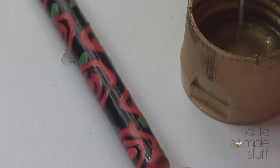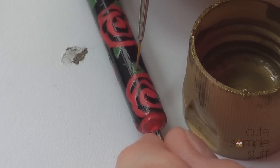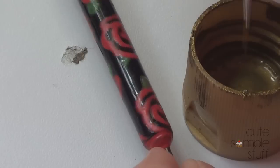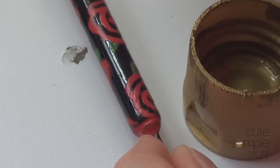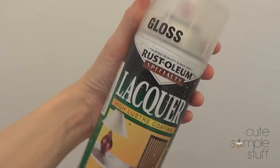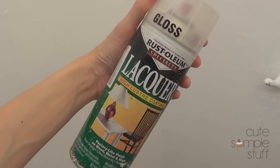My leaves are dry and I'm going to add some detail to the leaves themselves. I'm going super detailed, just putting a tiny drop of gold so it shines a bit more. After that I'm going to apply my top coat — one of those spray top coats — and I'll be doing that outside and I'll show you what it looks like after.